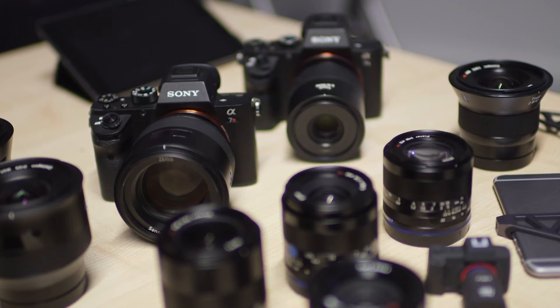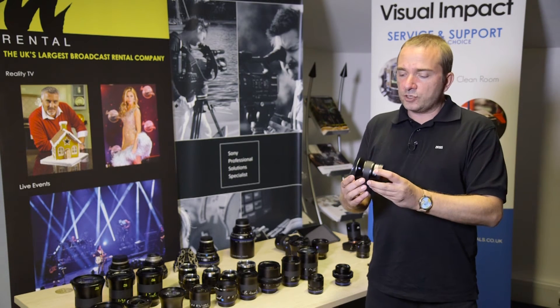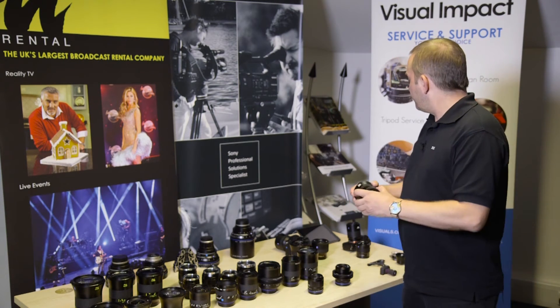The other family of lenses we do for Sony fitting are the Touit lenses, of which there are three focal lengths: a 12, a 32 and a 50.